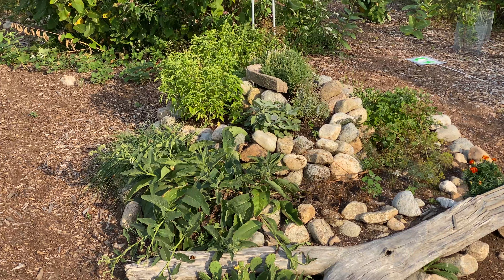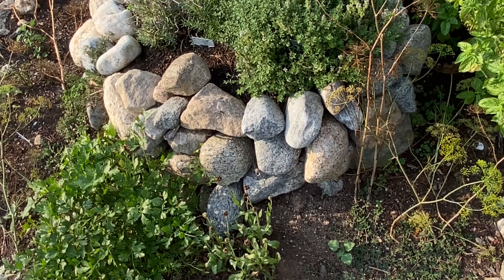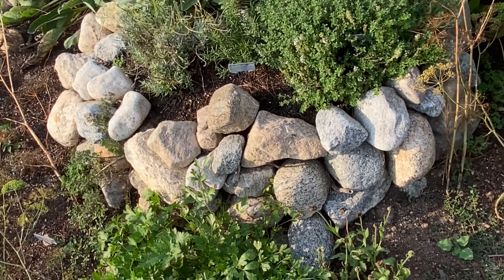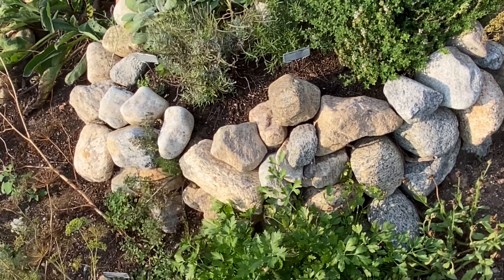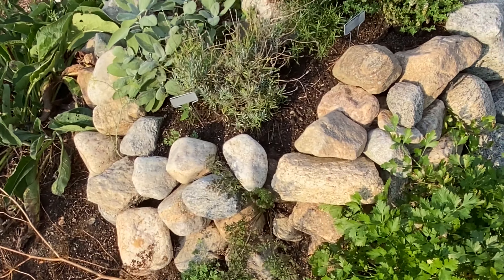These were all stones that we found here at Hamanasset. You can buy bricks, or really do it with any kind of stone you want. Stone is probably the best, as it absorbs heat during the day and retains it at night. But really, any kind of stone can be used.